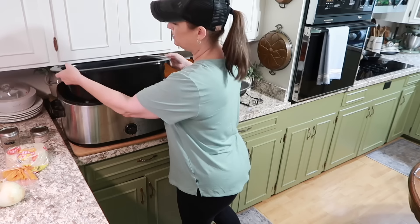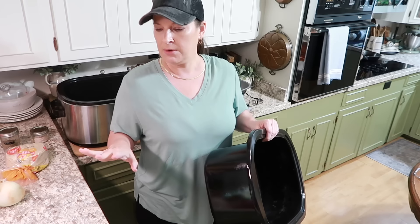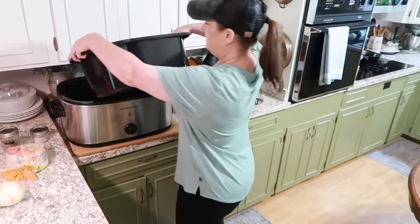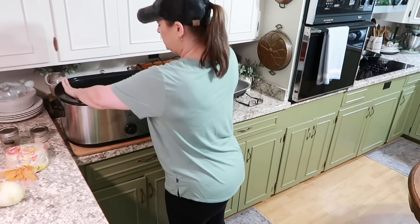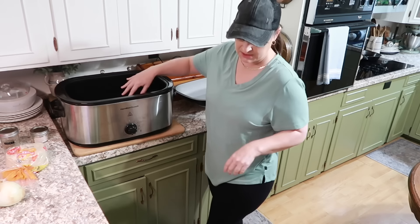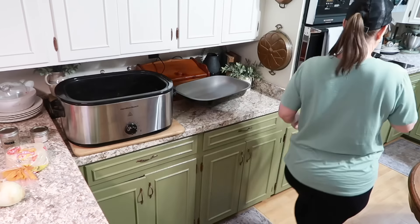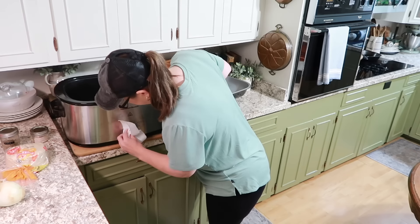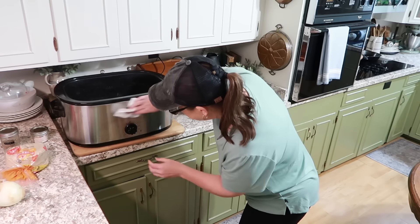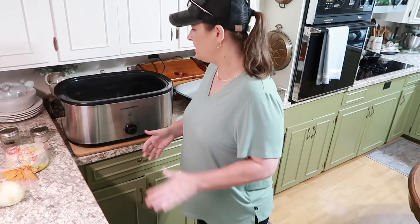Okay, that's all clean. I'm going to leave this rack in here because I want that brisket to sit on the bottom rather than burn. I'm going to go ahead and turn it up to 350 so it can start getting hot. I'll bring my trash can over here so I don't have to take a million steps.